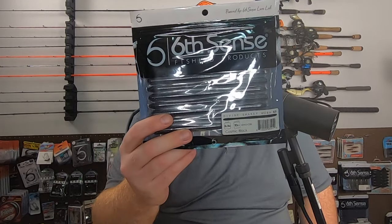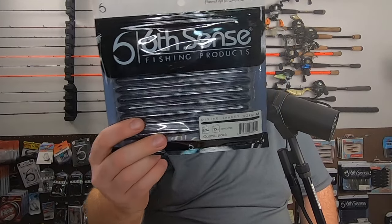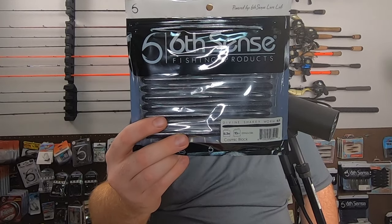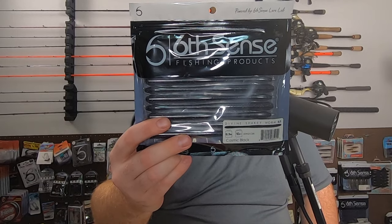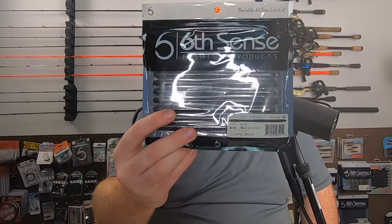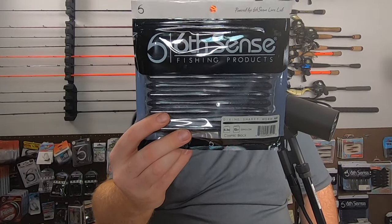The soft plastics for this month — one of my favorites — the Divine Shaky Worm 6.3 inch in Cosmic Black. This is an excellent color for really any condition, any water clarity, really anywhere in the country. Nice dark black silhouette with multi-color flake. These definitely get bit.